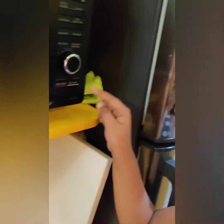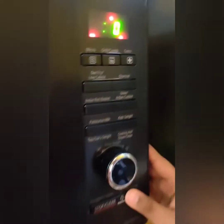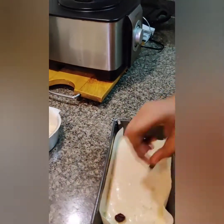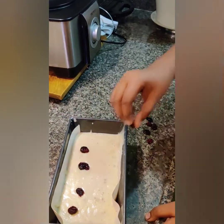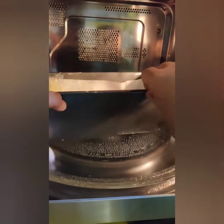I am going to set it to 180 degrees Celsius, so I am going to click on the convection button and then double click start, so it will preheat. For decoration I am going to put some strawberries — it is totally optional. Now I am putting these cake batters into the oven.